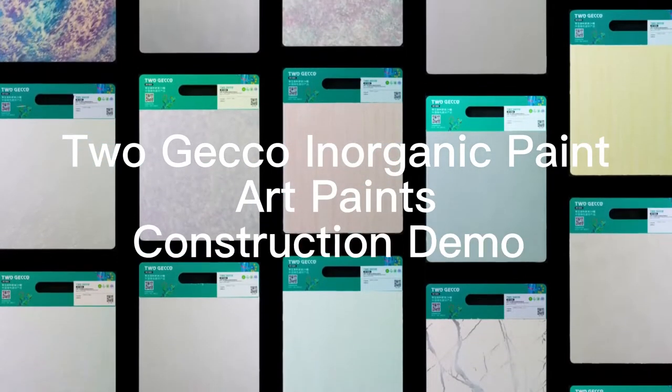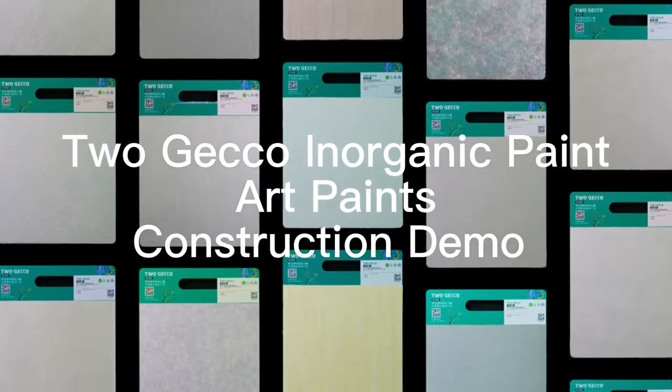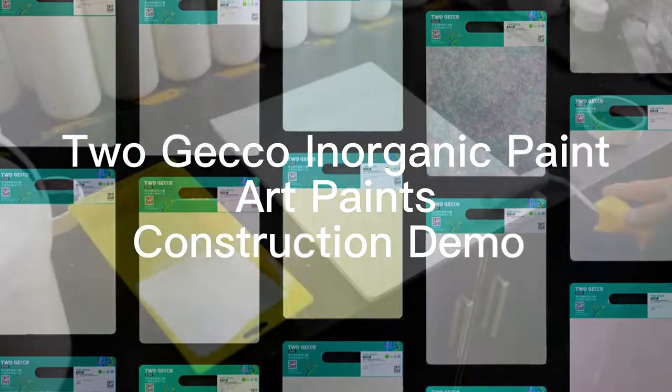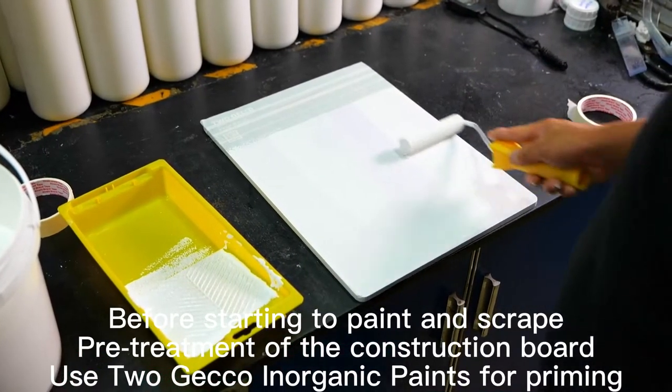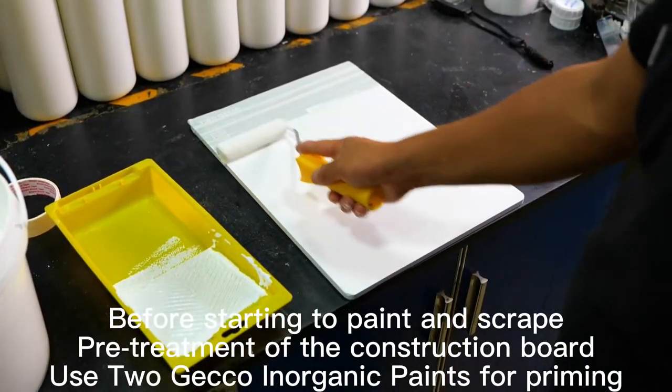Togeko Inorganic Paint, Art Paints, Construction Demo. Before starting to paint and scrape, pre-treatment of the construction board — use Togeko Inorganic Paints for priming.